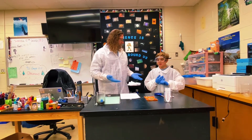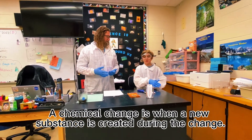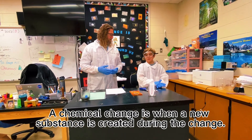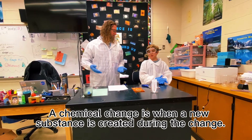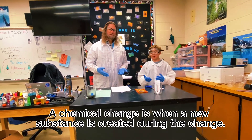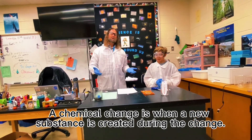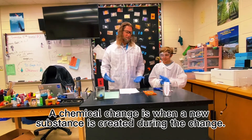So what is a chemical change? It's when matter changes into a different type of matter. Matter can't be created or destroyed, only changed. So a chemical change happens when something new comes out that wasn't there before.